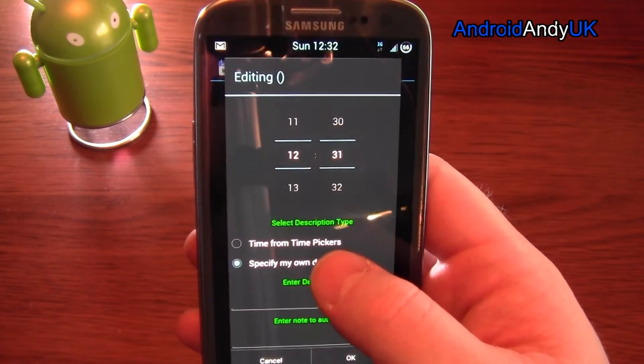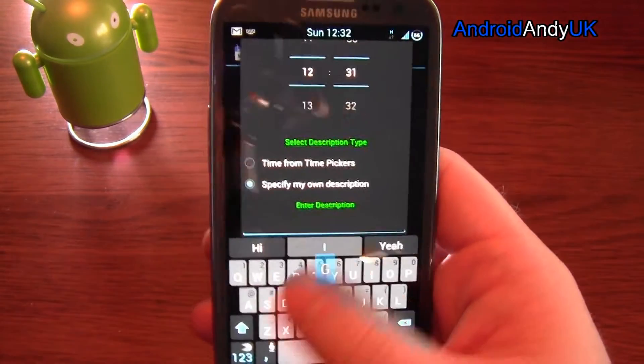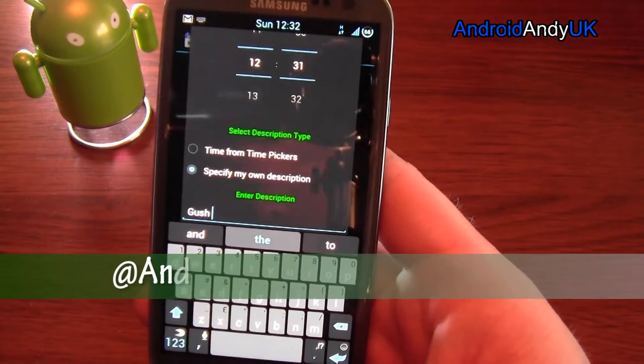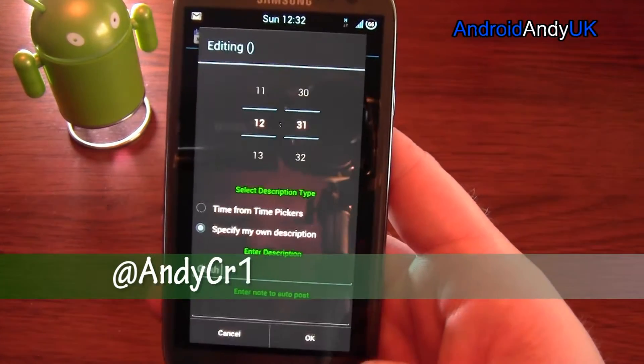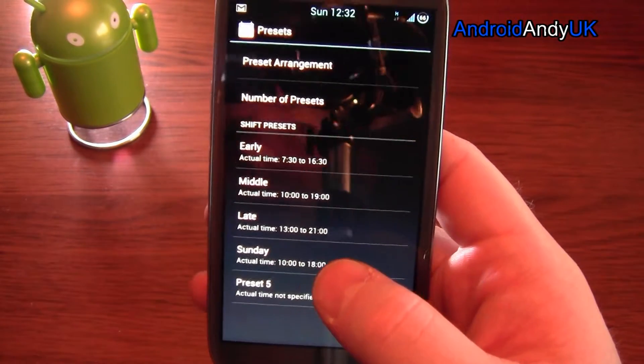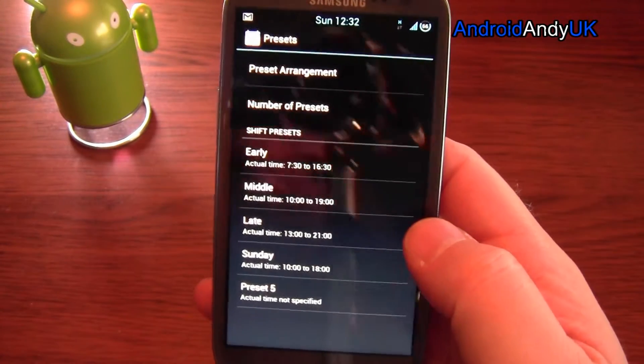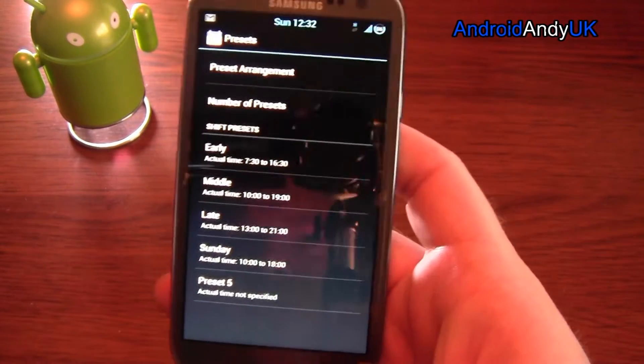I want to put my own description in rather than the time from the time pickers. It could be a little bit annoying and frustrating. I think my late shift had originally somehow spanned one day to the next, but I managed to get it back to normal.